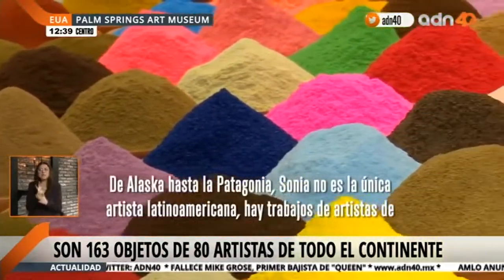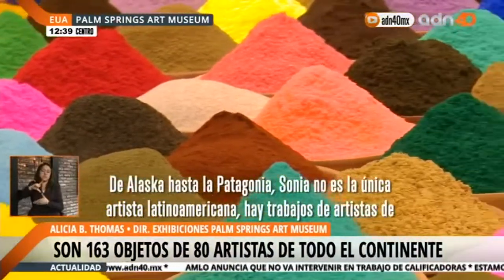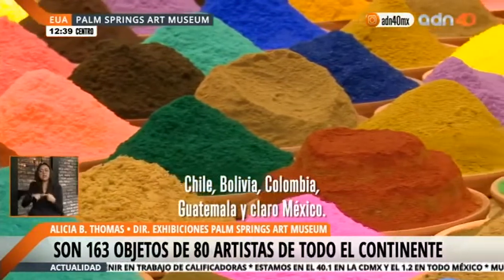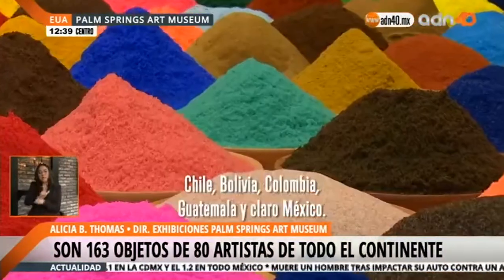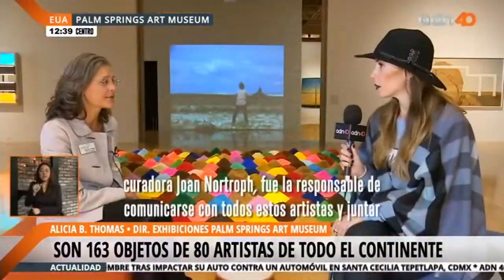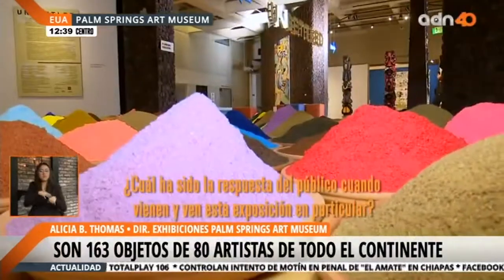Where are they from? From Alaska all the way down to Patagonia. Sonia is not the only Latin American artist here — there are works from artists from Chile, Bolivia, Colombia, Guatemala, and of course Mexico. The Nevada Museum of Art organized the exhibition and their contemporary curator, Joanne Northrup, was responsible for communicating with all of these artists directly and pulling the works together.